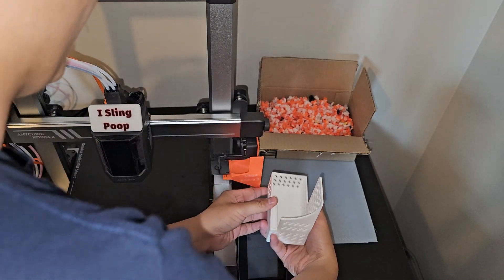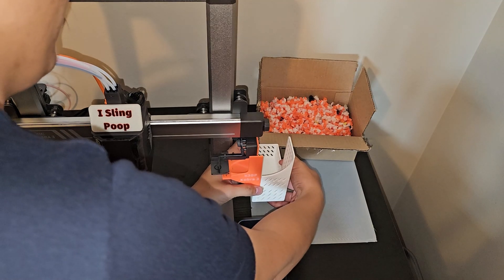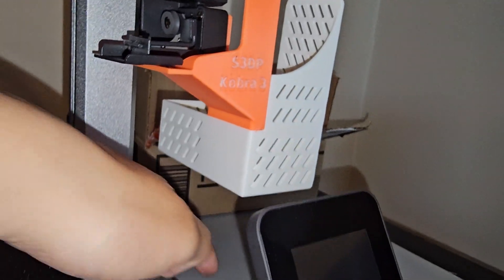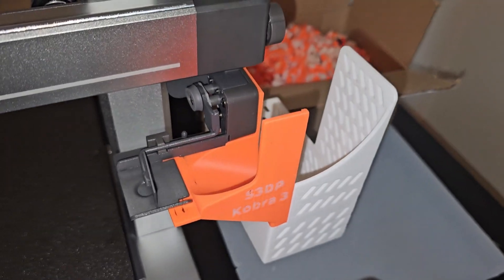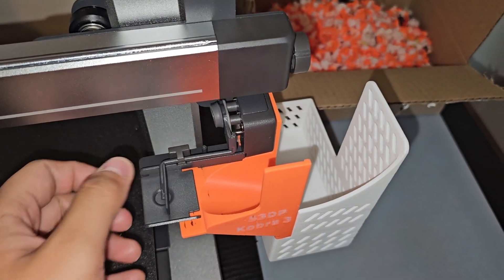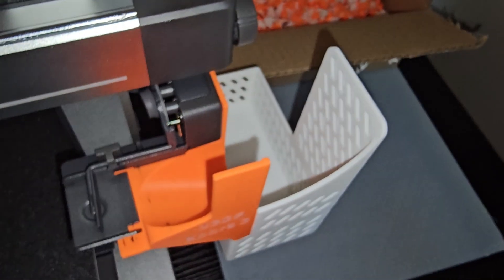It's very easy to attach. You just go behind here and slide it in. And kaboom — look at that. It's not going to hit the table — I made it so that it has clearance for everything. It does not hit the table, it does not interfere with anything, and it works like a charm. This thing shoots the poop in — it goes over here, flies, hits this wall, bounces down, and that's it.